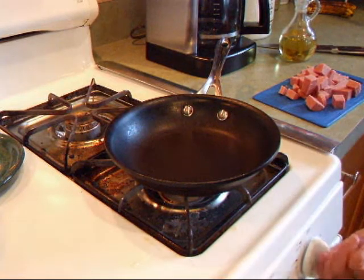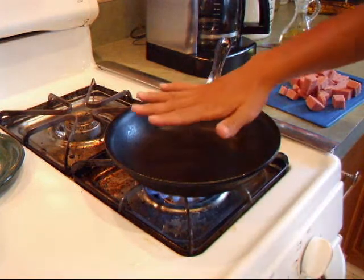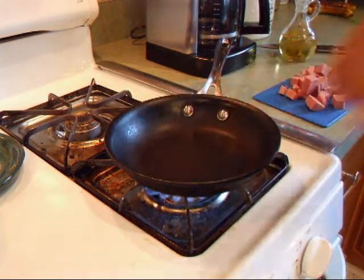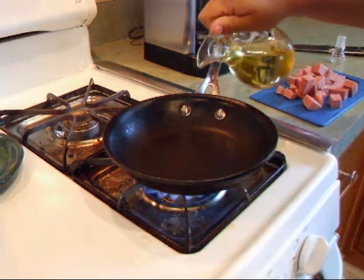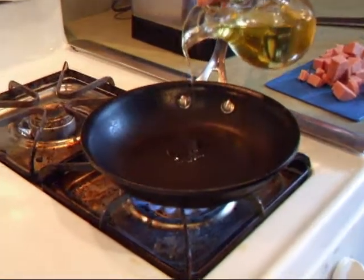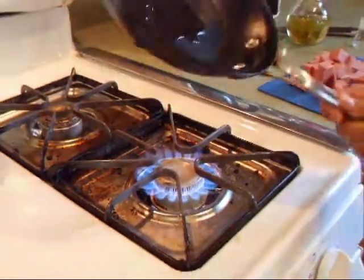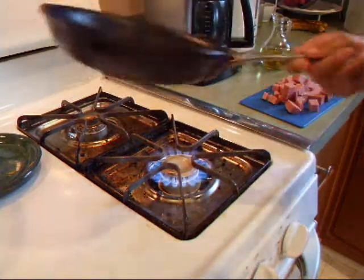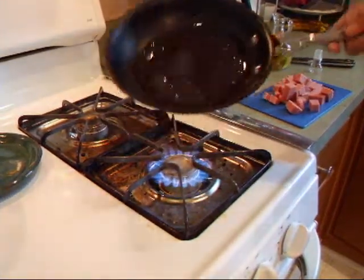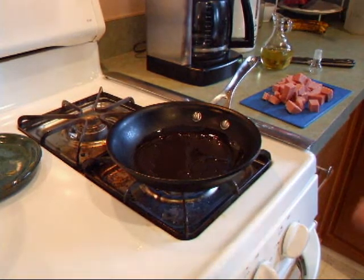The first thing you're going to want to do is heat up your pan. We're just going to add a little bit of oil in there — just a little bit, because Spam is greasy as it is. Slide that around in the pan and be sure to get most of the bottom covered, then wait for it to heat up.